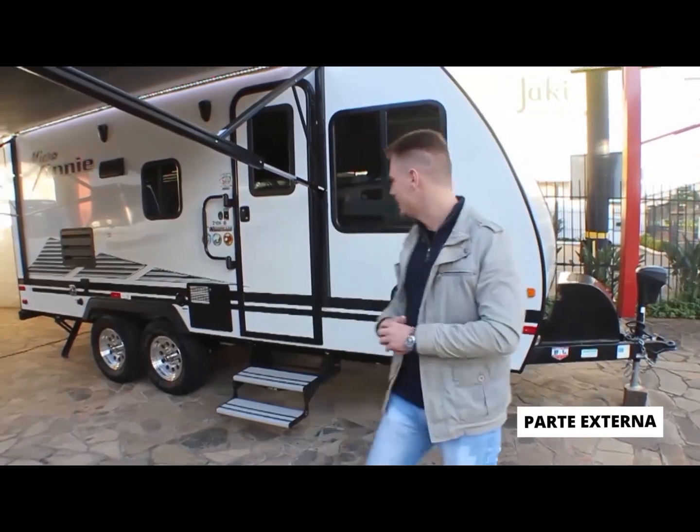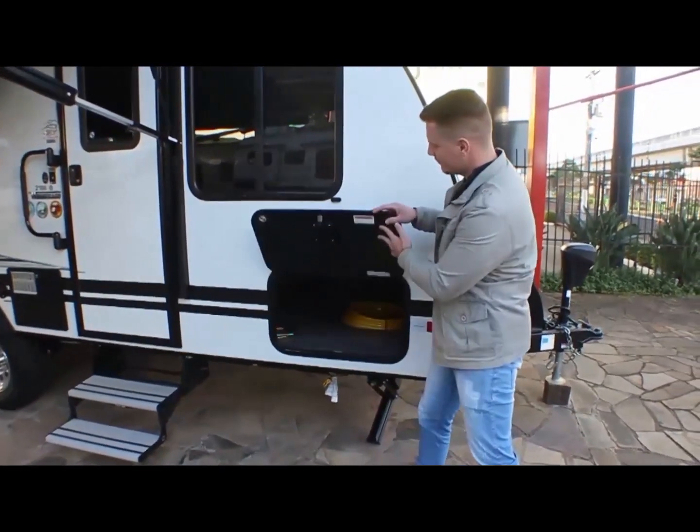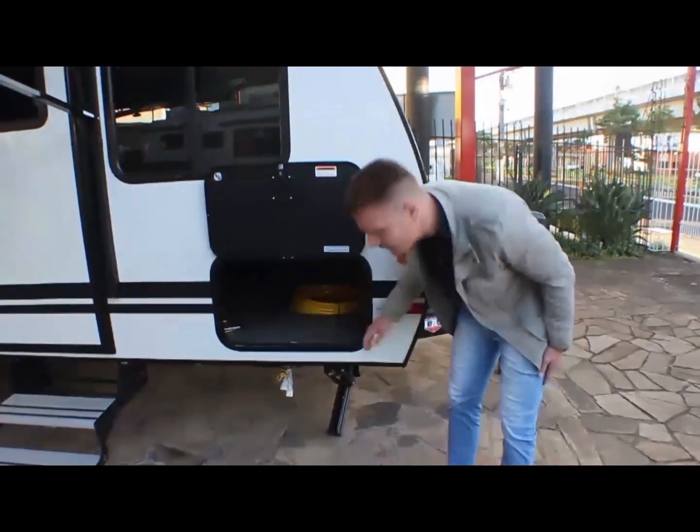Se embora, vamos conhecer o trailer. Me acompanha aqui. A parte do bagageiro, bem ampla aqui.